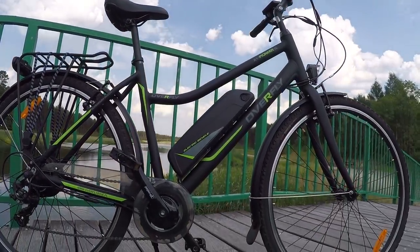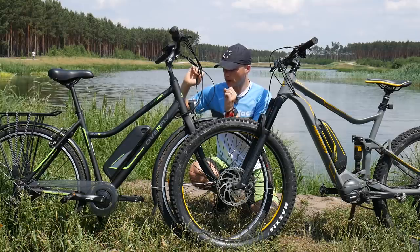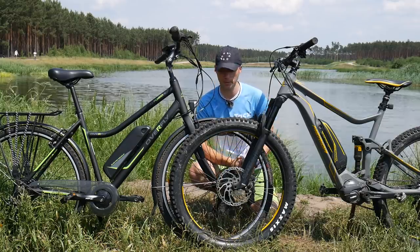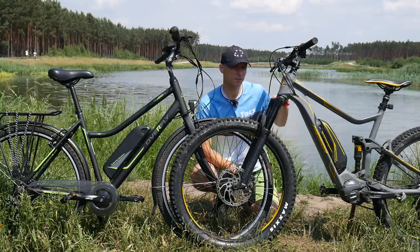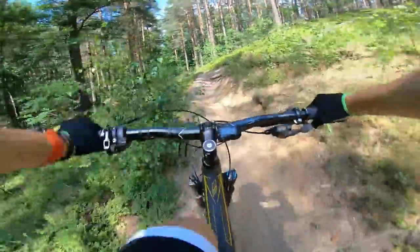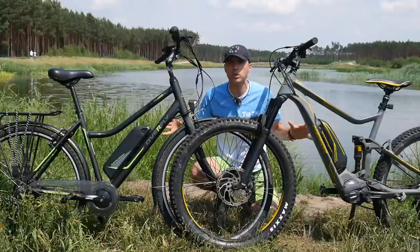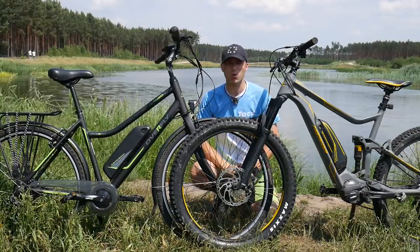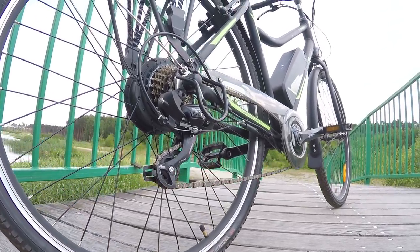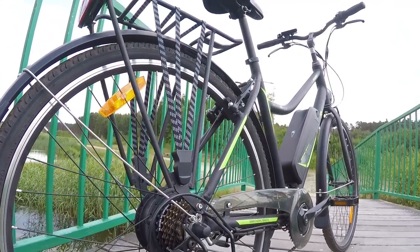We are showing that cycling is really evolving and we can use e-bikes instead of cars, at least for commuting, but not only. This is the Overfly bike, which you would pay about $1,000 for. This other bike costs almost five times that price — about $5,000. I also reviewed a mid-range e-bike at about $2,500. I'm going to show you one common feature of these two bikes and four differences. Let's do it.